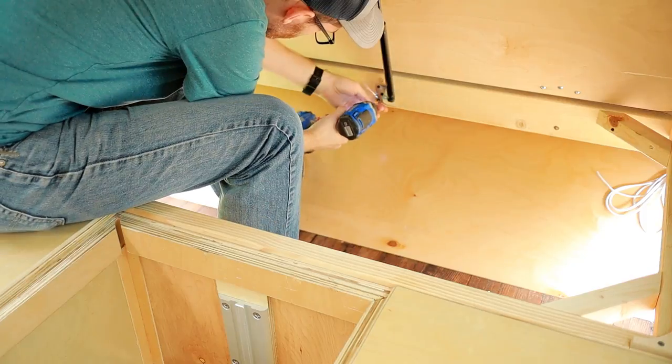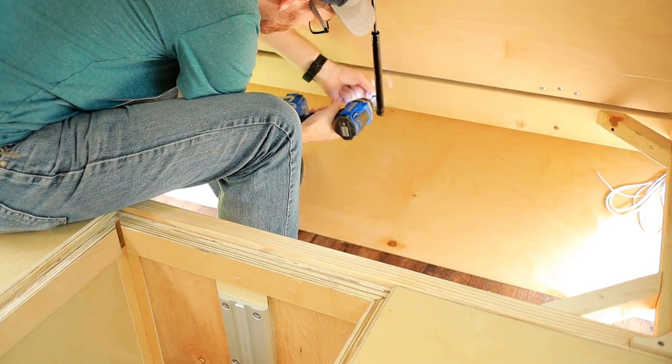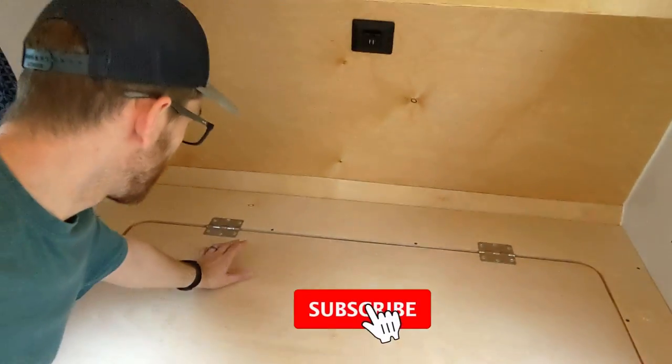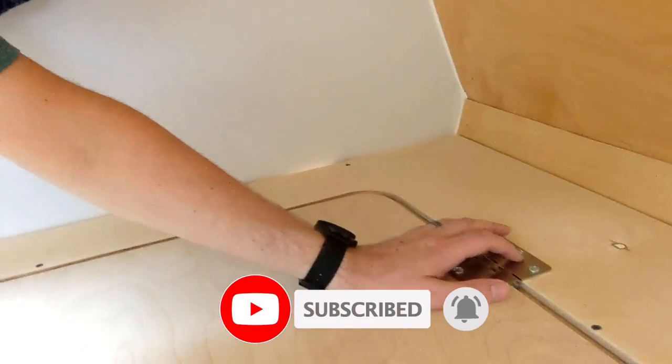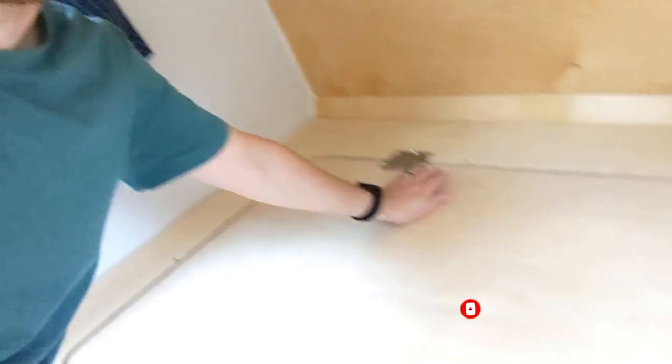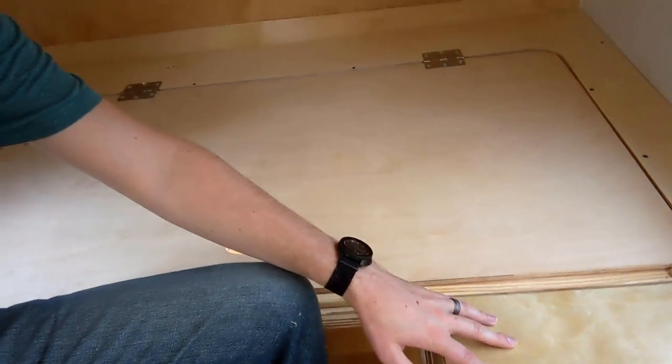So what I have to do is figure out how to spin this around so the hinges are on this side. Originally I thought that would be easy, but I just realized that the hinges themselves are mounted on the same level of plywood and there isn't that here. This actually lifts up, so I can't attach to here.